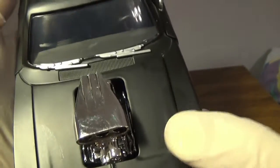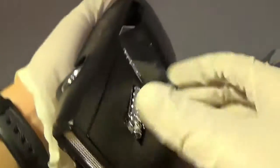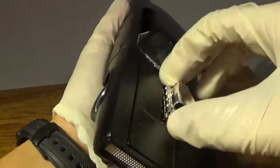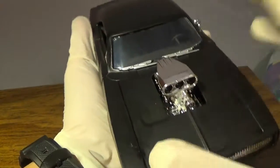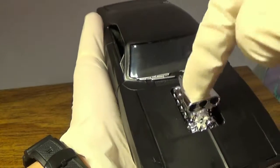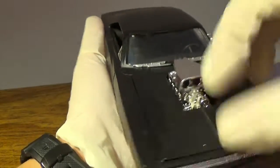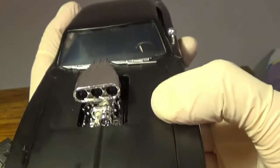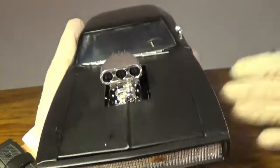First thing I'll talk about is the tape — there's tape here to hold the actual hood of the car because apparently it doesn't want to fall out. The hood is actually not attached to anything; it pops off for shipping purposes. You don't want to pull on the engine block because it's secured at the bottom.